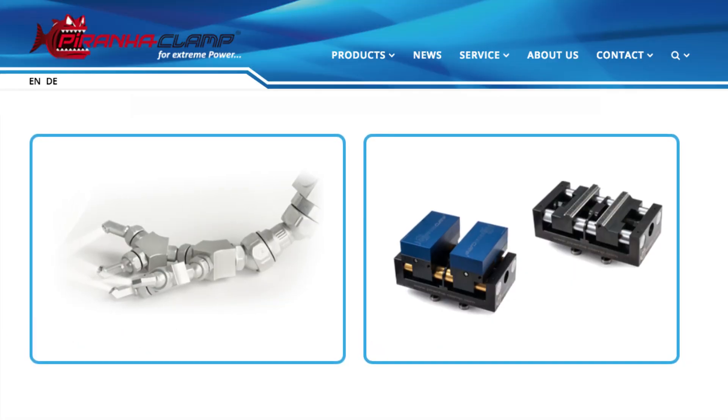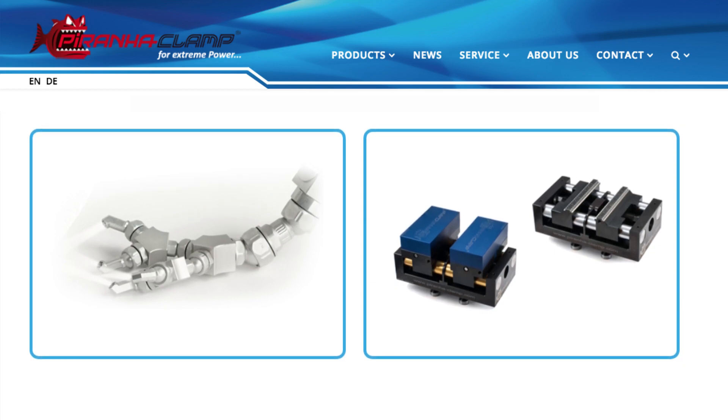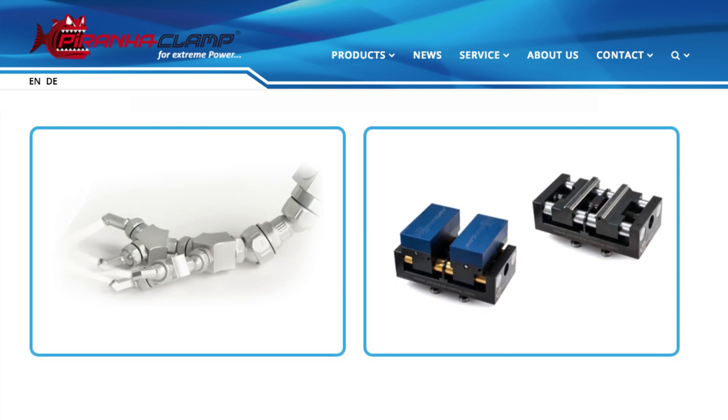Mark, LeaderChalk are well known for a massive range of products, but you've just been to EMO and picked up a new one. Yeah, we have a Swiss product called Piranha Clamp. They specialise in two areas: one is coolant lines and the other is small four and five axis vices.